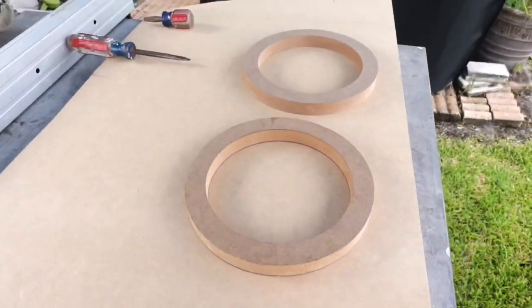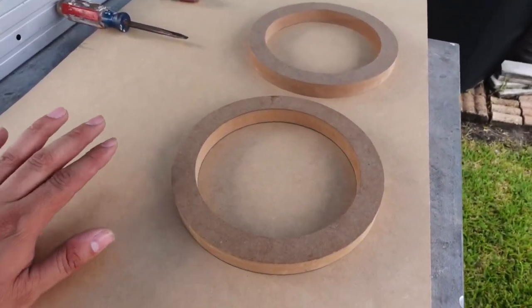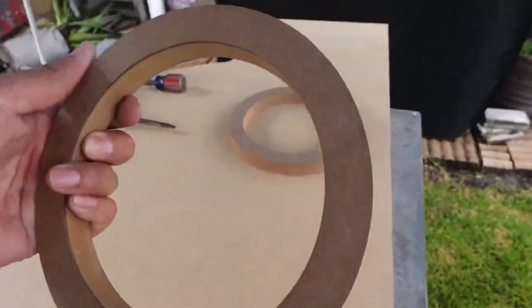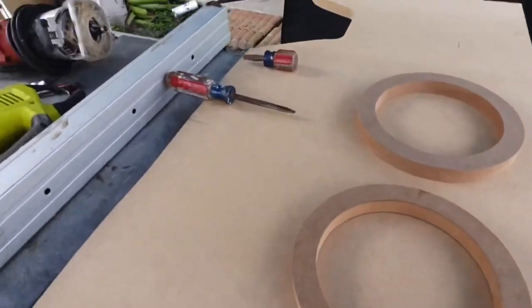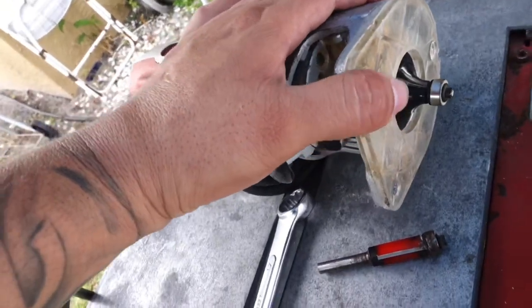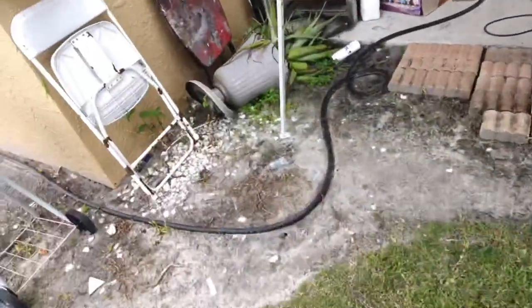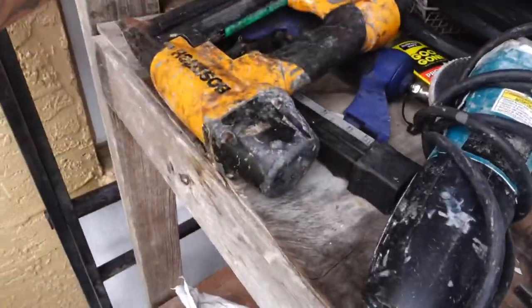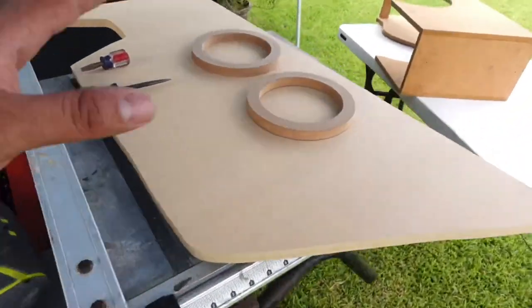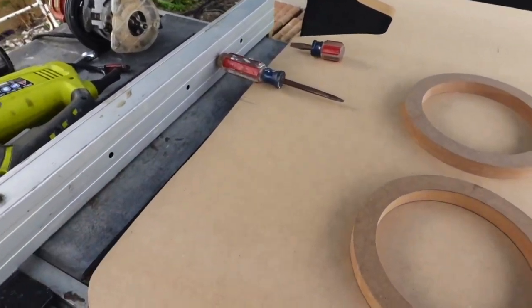For today's video, we have another speaker pod slash titty panel to do and I have six inch rings, so I'm going to need another set of rings. The plan today is to show you guys how I can duplicate two rings so they look perfect with a nice laser-cut finish. We're going to be using the jigsaw, flush router bit, roundover bit, staple gun, grinder and blower.